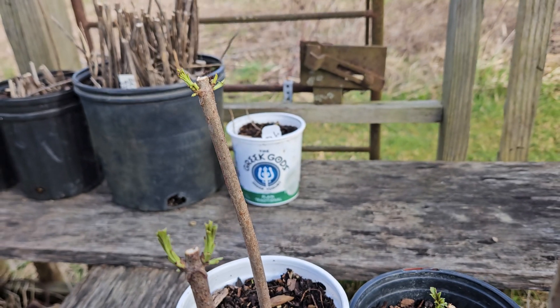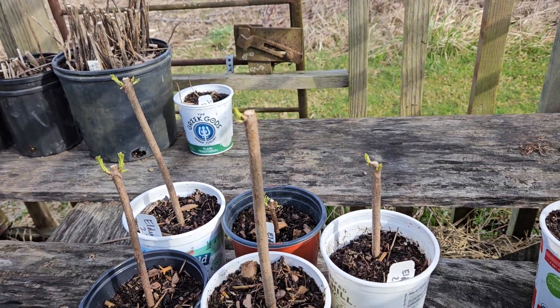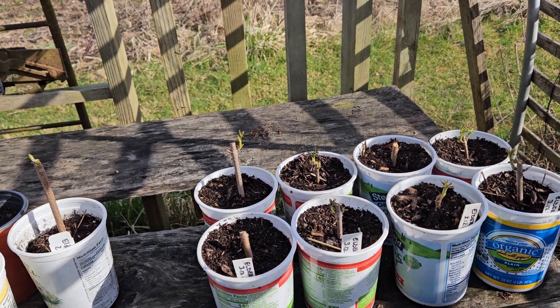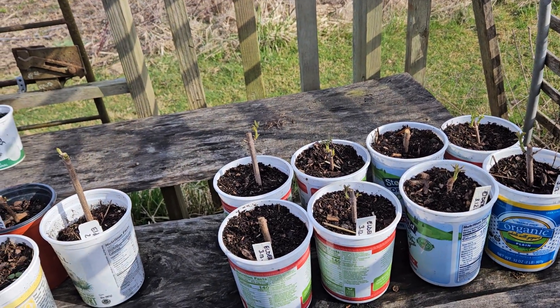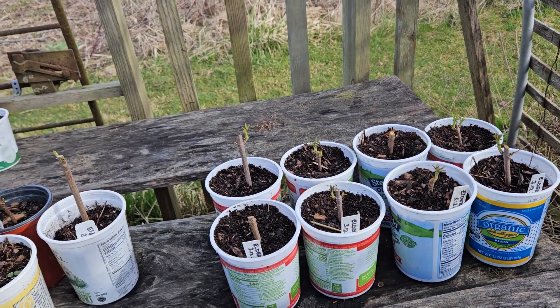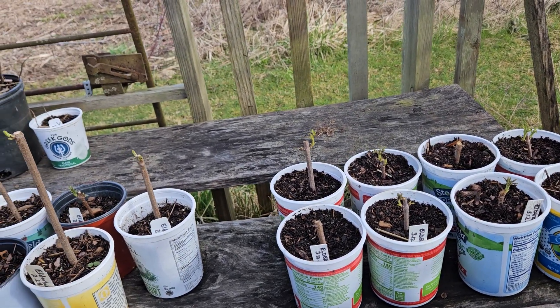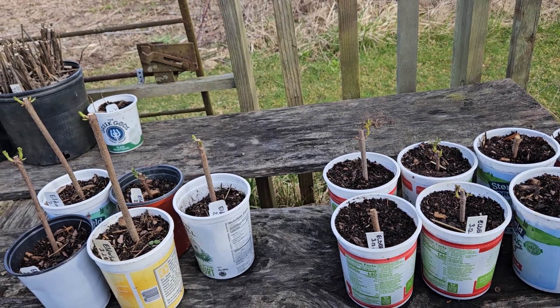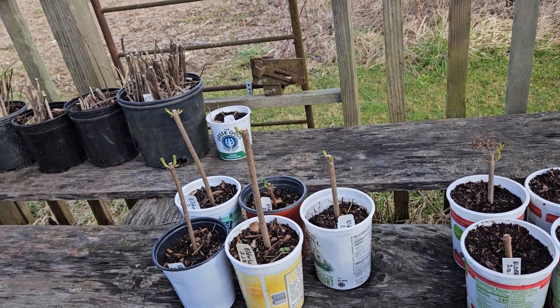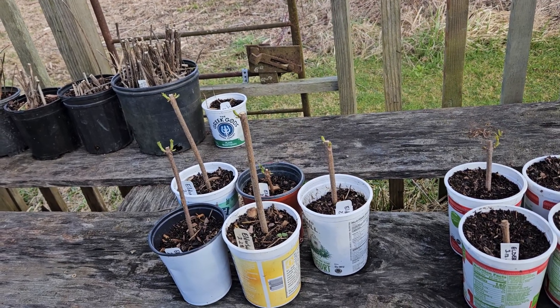We're going to be in the 20s. How these tender leaves will do in those colder temps, we'll find out. And we probably will get a lot lower than the 20s at some point, I bet, because we are really only in mid-March. Our frost-free day up here is May 15th at the earliest, so we've got a long ways to go.